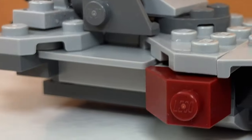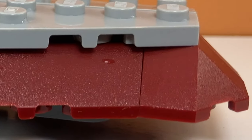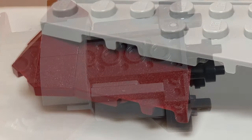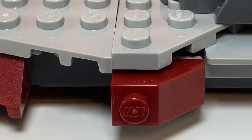Moving to the sides of the alternate build, I used some light gray and some red pieces. My favorite use is definitely the light gray pieces in between the back wings and the body of the ship — they just fill this empty space. Then I used two red slope pieces to just add some red to this body portion.